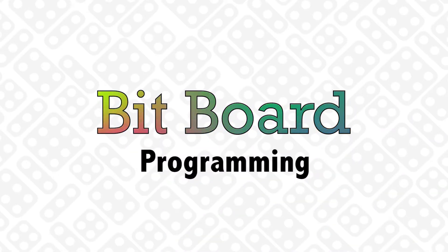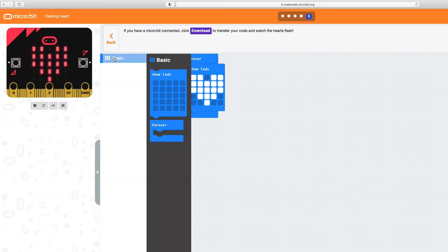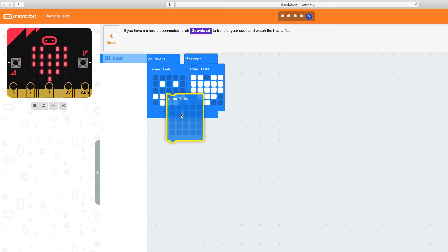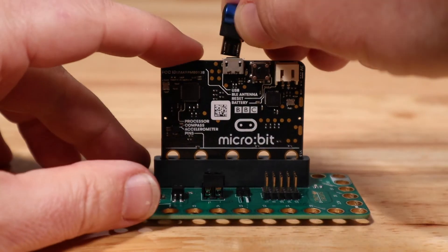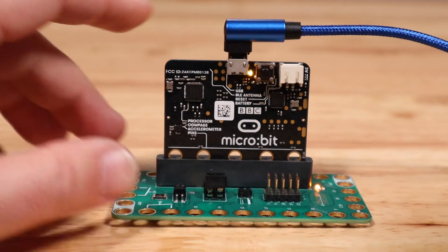Programming the microbit. Programming is easy using Microsoft MakeCode. Visit makecode.microbit.org for tutorials and to write your code. First, plug your microbit into your computer with a USB cable. It will show up as a removable drive on your computer desktop.